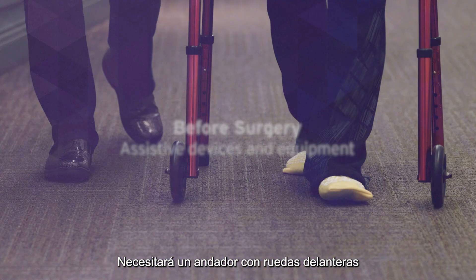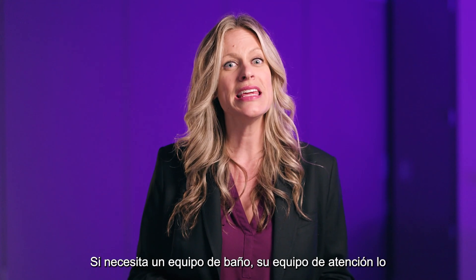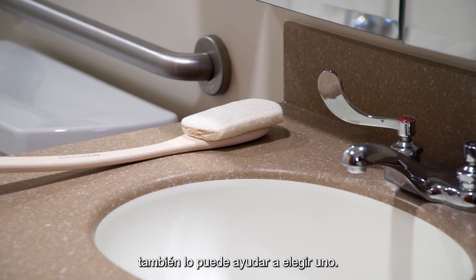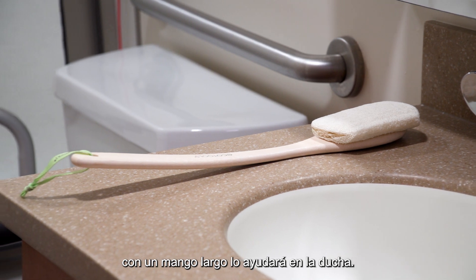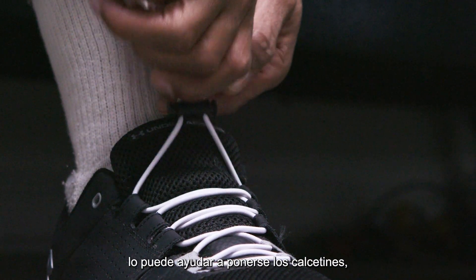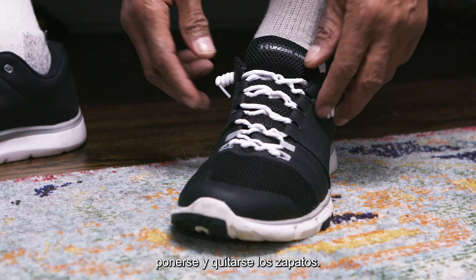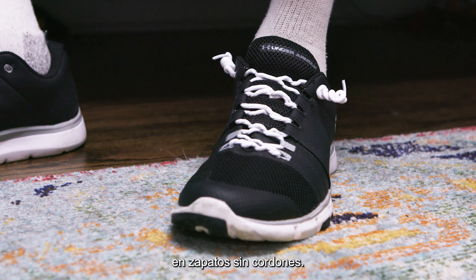You will need to get a front-wheeled rolling walker and cane before your surgery. Your care team can help you choose if any bathroom equipment is needed as well. A bathing sponge with a long handle will help you in the shower. A sock aid will help get your socks on, and elastic shoelaces will make it easier to get your shoes on and off — they can turn your tie shoes into a slip-on.